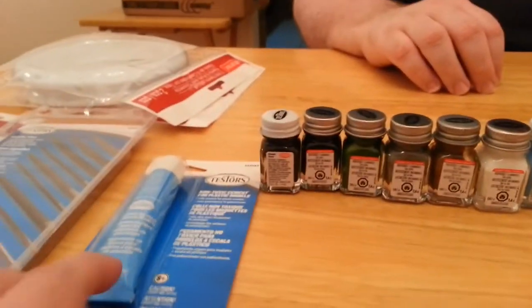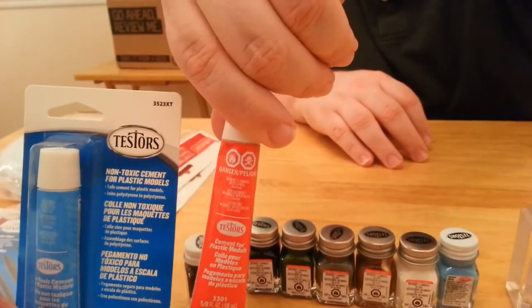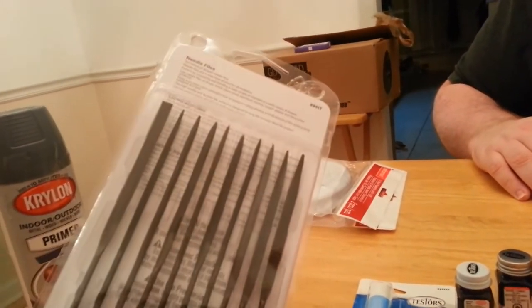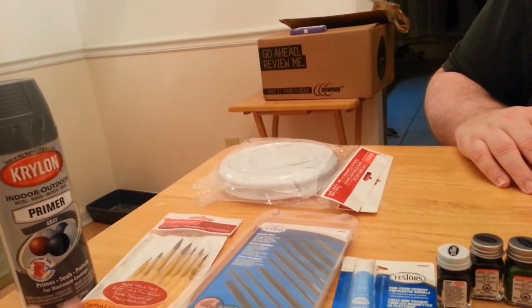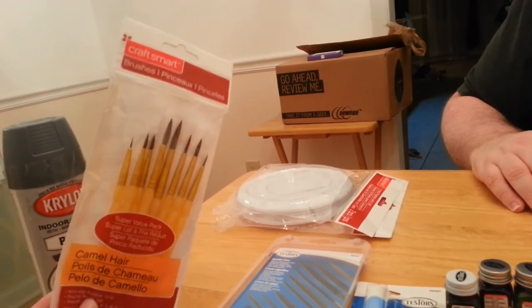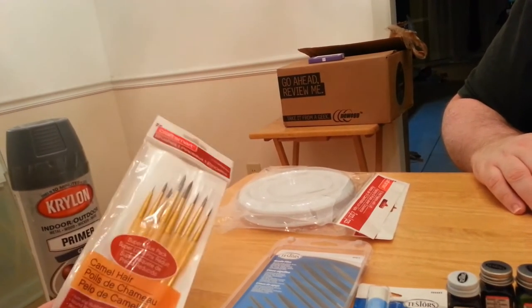We got the non-toxic cement glue because, yeah, I don't want to be poisoned. We also thought we might need some files — maybe for filing down any kind of seams or something like that. These are the paint brushes we chose. We deliberated for a long time over paint brushes, but ended up with these because they were a pretty fine tip and seemed to be more or less universal.